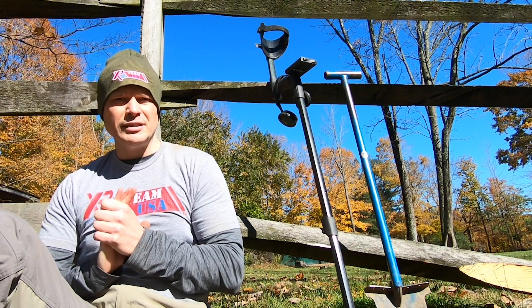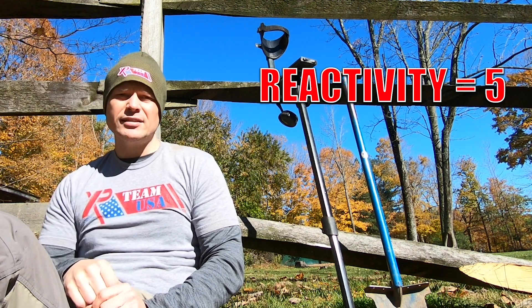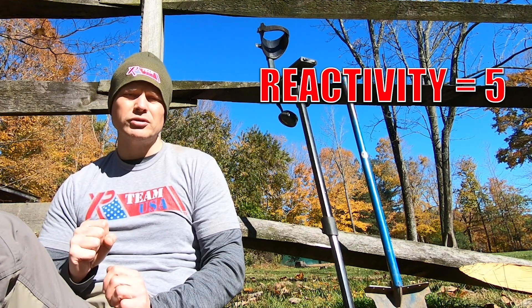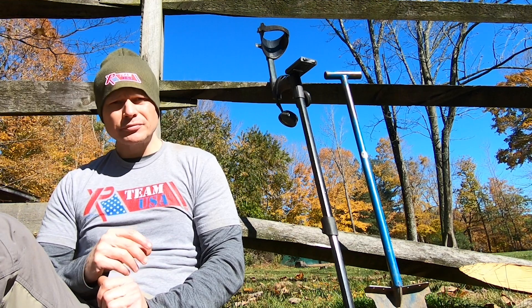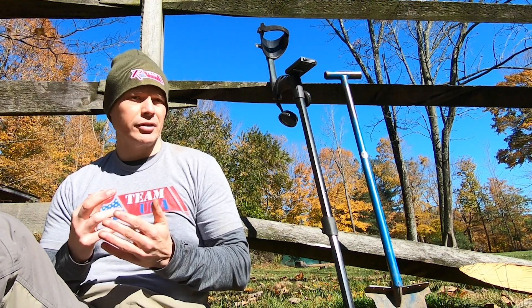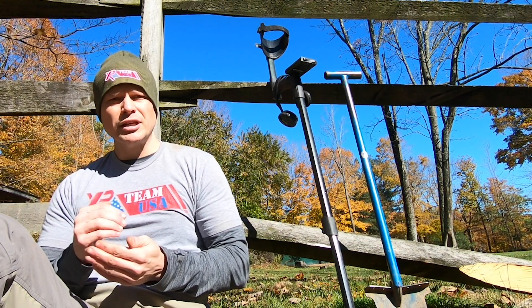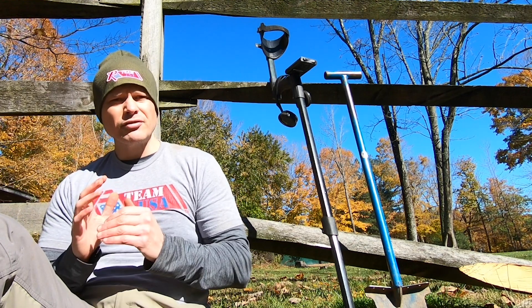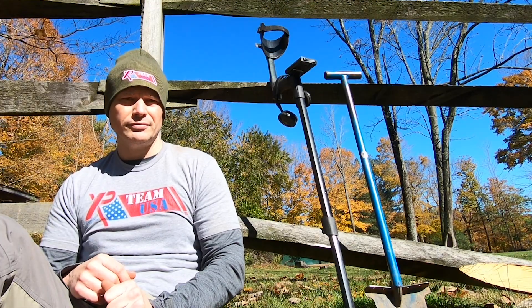Tip number one for the XP Deus: crank that reactivity all the way up to five to make it as fast as possible, because you have to penetrate through all those different signals. When you bump up your reactivity, make sure you check your silencer — go into the expert menu and make sure silencer is set to minus one. If you have an ORX, crank reactivity up to three.